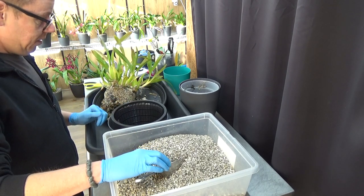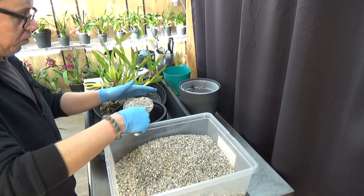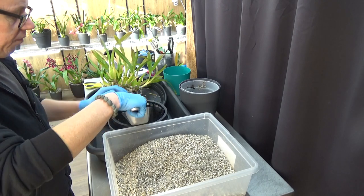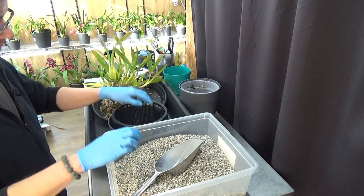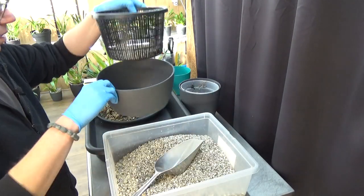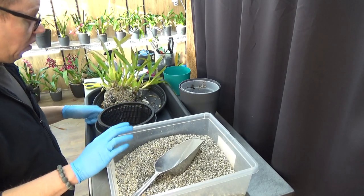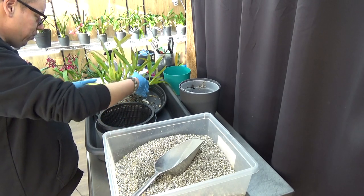I need a first layer of this beautiful small pumice. There's always something falling through those little holes, just a little bit. You get this sandy stuff but I'll take it out later on. I could even leave it there — it doesn't hurt the plant at all. But I like it to be as clean as possible.